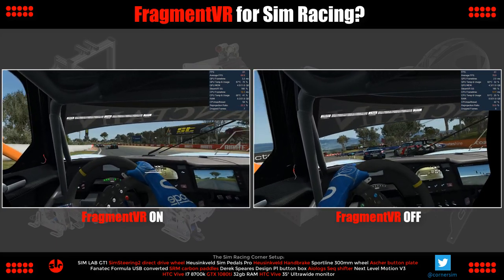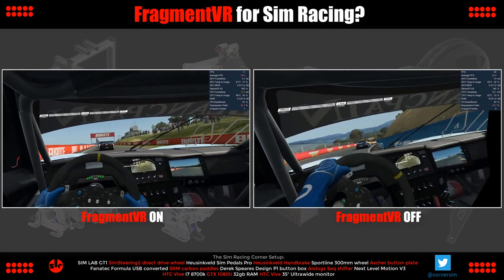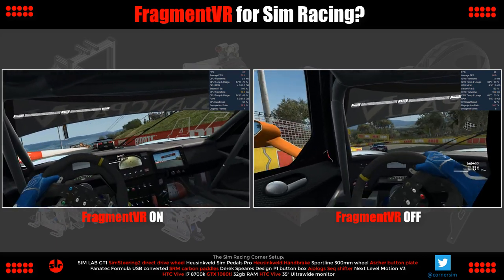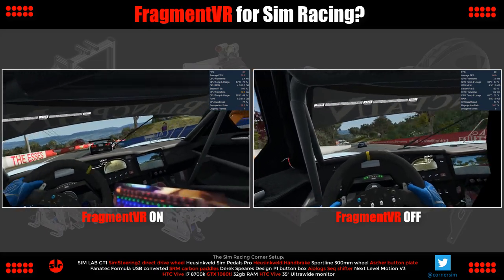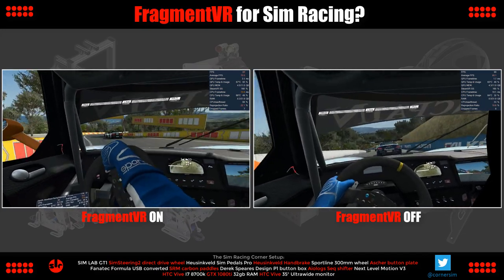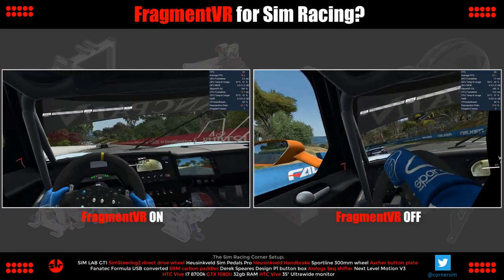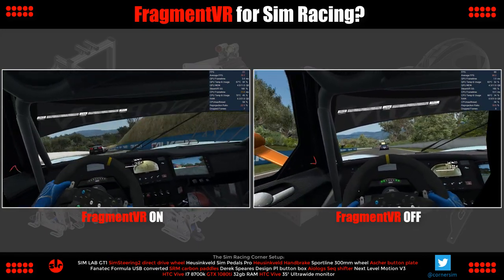It's a cool application that could be useful for sim racers with button boxes, particularly those with larger button box console arrangements. Despite the resolution limitations, it allowed me to locate controls rapidly, and having a window open poking out into VR didn't reduce immersion or distract me. Fragment VR costs under £5, so it's very cheap if you want to try it for yourself — there's a link in the description.